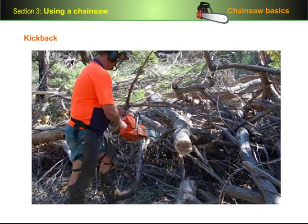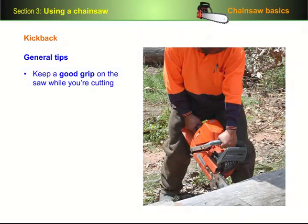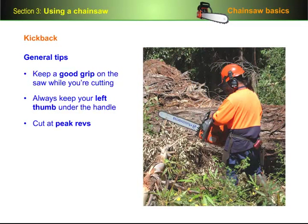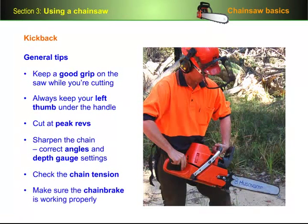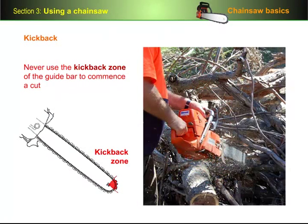Always use safe techniques when you're cutting and boring. Here are a few general tips to minimise the chance of kickback: keep a good grip on the saw while cutting, with your right hand on the rear handle and your left hand on the front handle. Always keep your left thumb under the handle — don't let it sit on top. Cut at peak revs, making sure the saw reaches full revs before you start the cut. Sharpen the chain using the correct cutter angles and depth gauge settings, and keep it sharp throughout the day. Check the chain tension regularly. Make sure the chain brake is working properly by testing it with the front hand guard at the beginning of each work session. And above all, never use the kickback zone of the guide bar to commence a cut, and make sure the nose doesn't accidentally touch a nearby object while the chain is running, especially when it's hidden from your view.